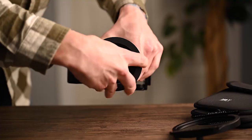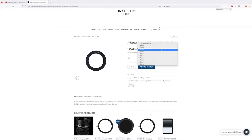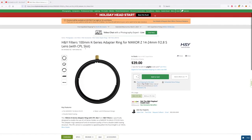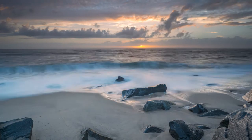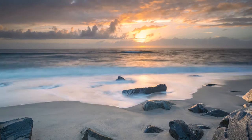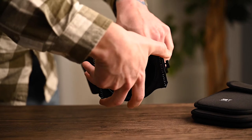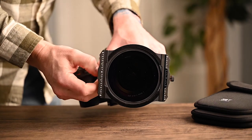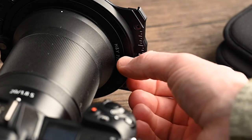The way the H&Y filter system works is you attach your step-up ring to your camera lens. They sell step-up rings from 49mm all the way up to 86mm. They also have an adapter for the Nikon 14-24 2.8s lens, which I unfortunately don't have to test out. I ended up taking my test shots with my Nikon 20mm 1.8s lens with the 77mm adapter ring. The filter holder is easy to attach by loosening the thumb screws, sliding it around the step-up ring, rotating it to the orientation you want, then tightening down the thumb screws.